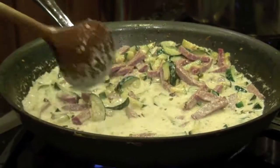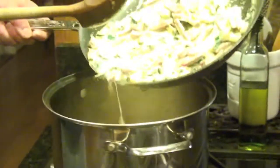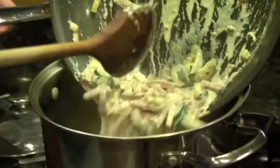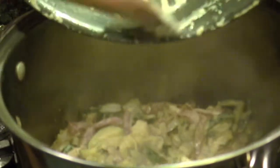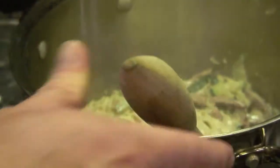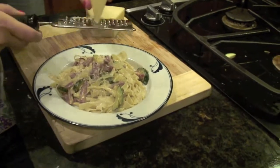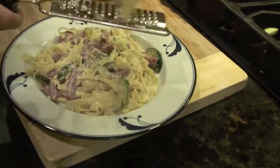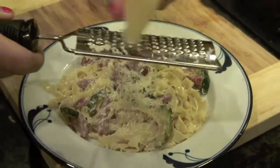Then parmesan cheese and it's time to eat. Now we're going to add this beautiful salami and zucchini sauce. A lot of that cream will be absorbed by the noodles because it's fresh pasta. We're going to plate it and put some parmesan romano on top of this great pasta dish.